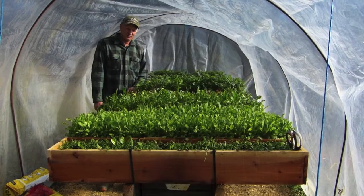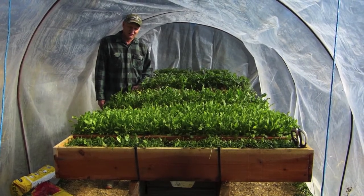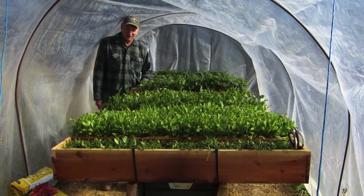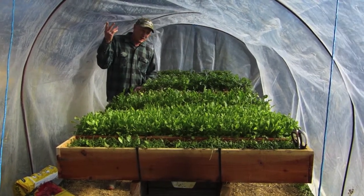We've got a lot of different crops: mustard greens, spinach, lettuces, arugula, kale. Cilantro does exceptionally well right through the heat of summer. I think it has something to do with the roots being constantly wet, which keeps them cooler.